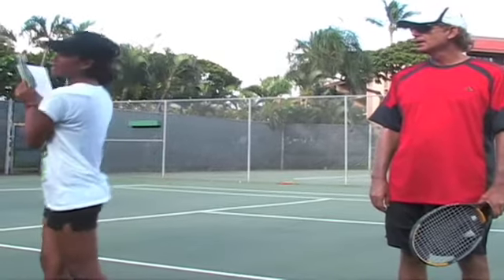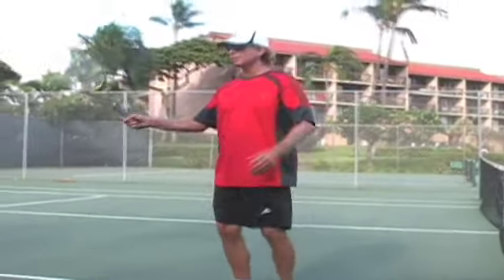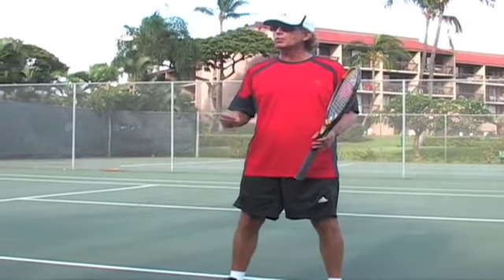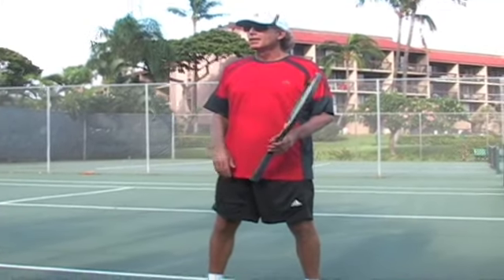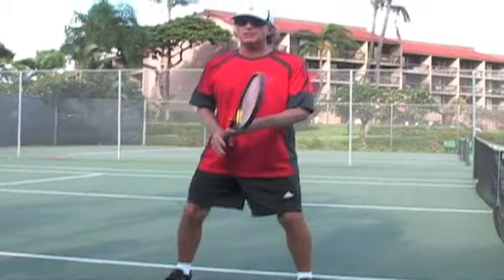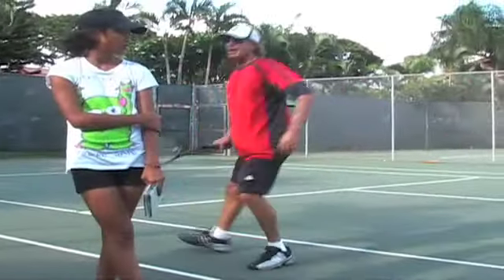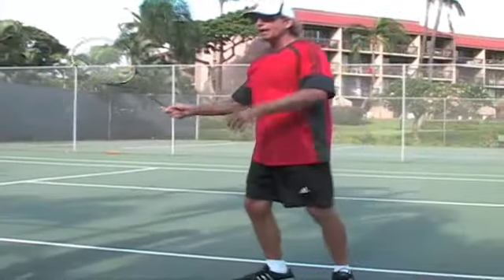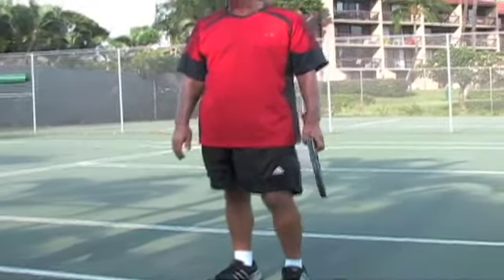Lunge volley. Burst, and then long step, and then balance step. Right, so on our regular volley we had the cross step and balance step, but now I'm doing the lunge volley with the long step. Burst means I'm taking a really quick, aggressive step. I'm taking a really quick aggressive step — so watch me. Here's the burst, and then the balance step. So here's my regular volley, but the burst is a much longer, much more aggressive step towards the ball.